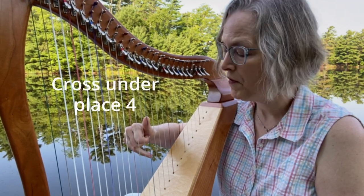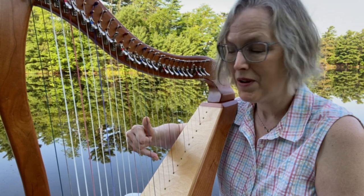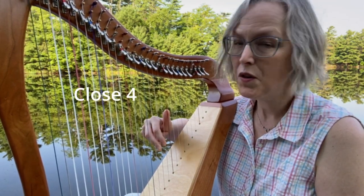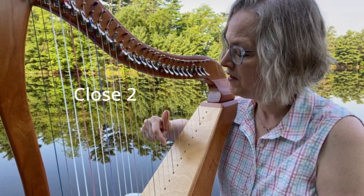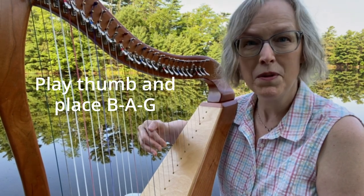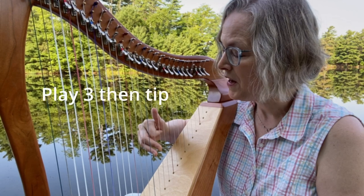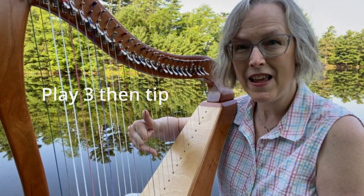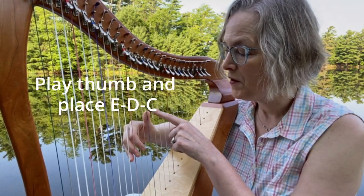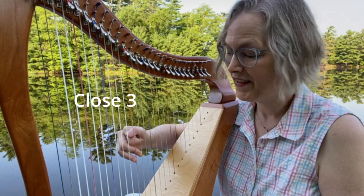Nice job. Now think carefully — you're going to open finger four and five. Allow them to place. Allow finger four to place low on the G. Finger two and three stay in the palm. Thumb closes. Shift back. Open the hand and place A, B, C as a group. Good. Close four. Close three. Close two. Reopen the hand, swing the fingers open and hover over B, A, G. Now play the thumb and place B, A, G as a group. Good job. Now remember this is play and pop — so play finger two, pop the thumb. Play finger three and then tip the thumb over nice and high on the F. Close four. Swing the fingers open and hover over E, D, C. Play your thumb and place E, D, C as a group. Close two. Close three. And close four.